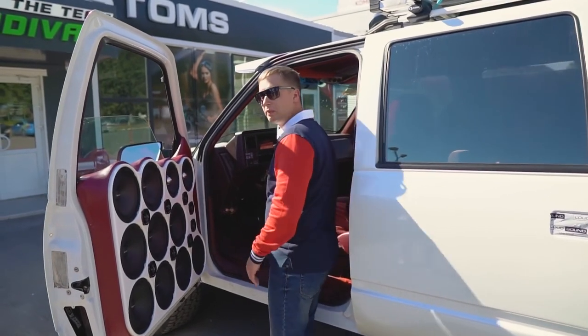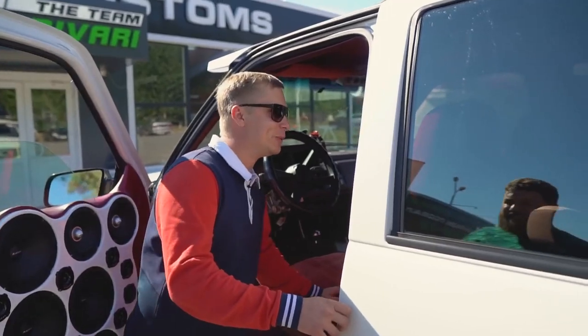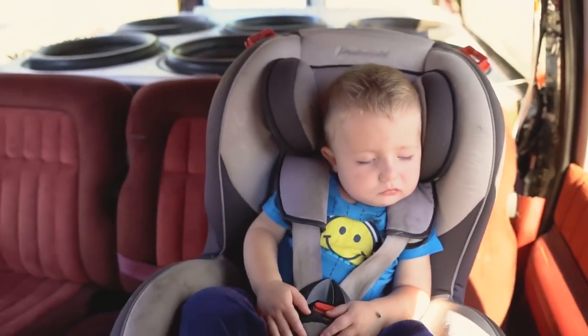My kid's asleep in the back. Probably not anymore. He's still asleep. If I can just show the people — we actually have a kid sleeping in the back. I wasn't expecting that when I flipped the front speakers on. There's a kid in the cabin.